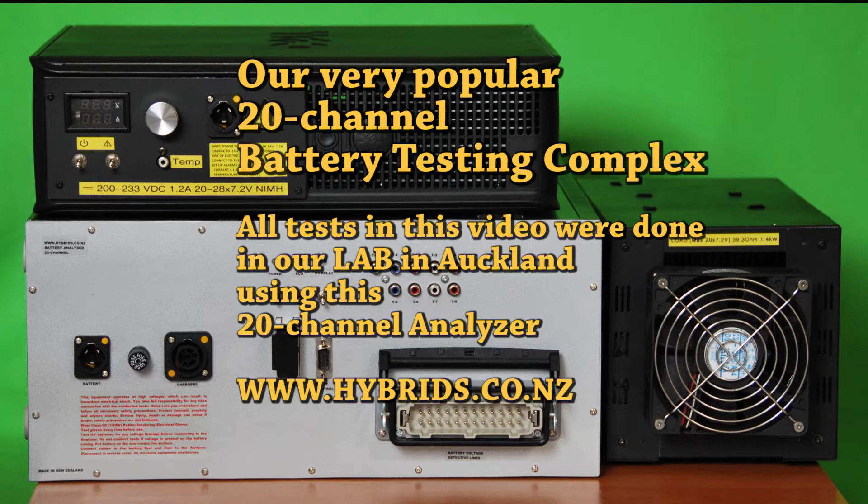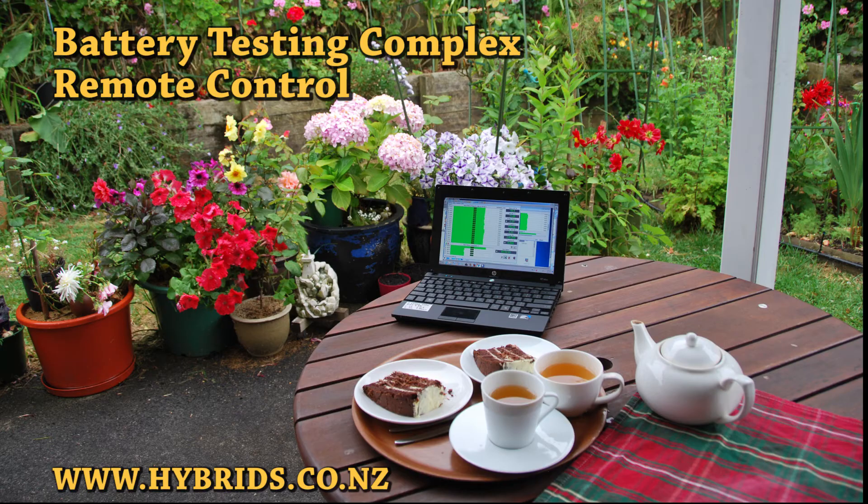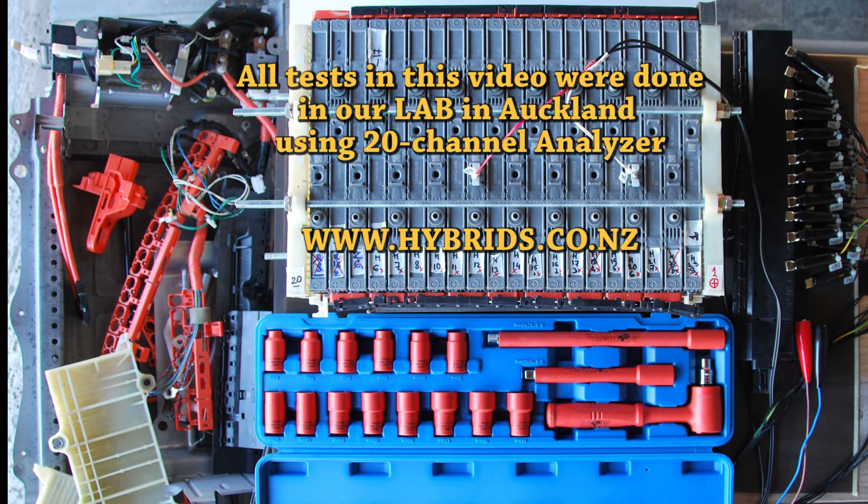We remotely control our analyzers during testing, so there is no need to stay close to the batteries. A piece of cake when you have the right tools.